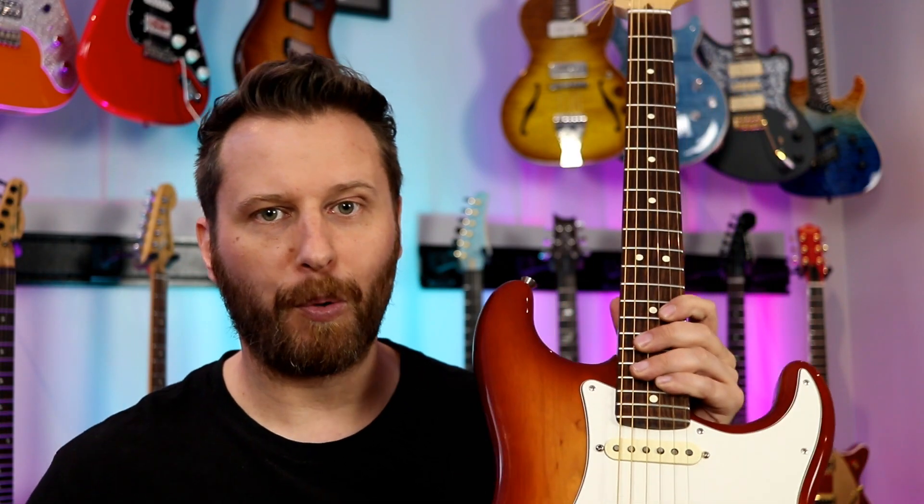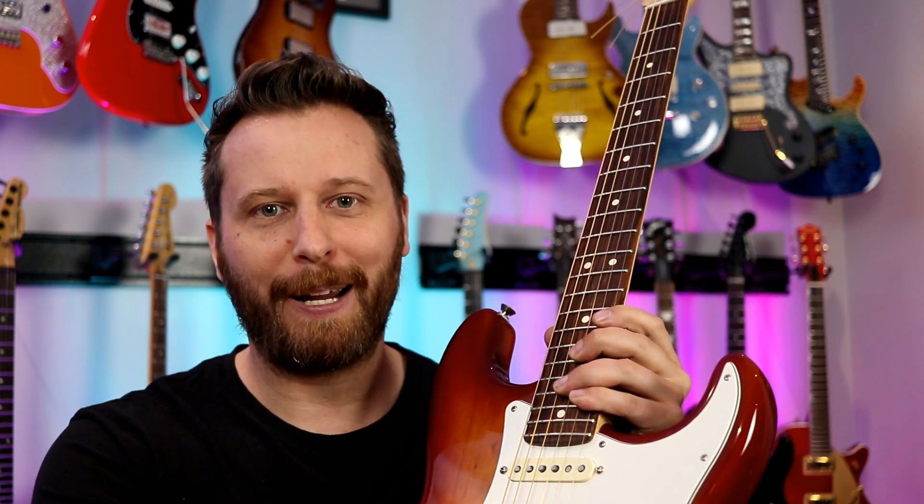Guitar number one were the basic D'Addarios and guitar number two were the gold strings. Let's wrap things up at the bridge pickup — we're going to add a little bit of overdrive.